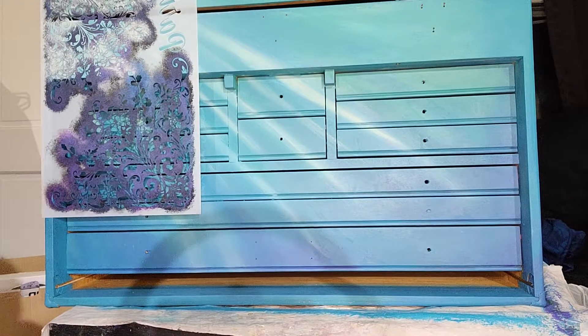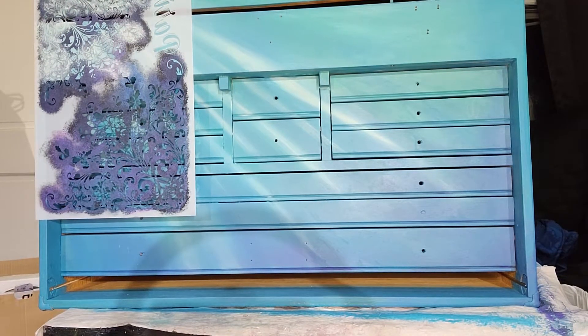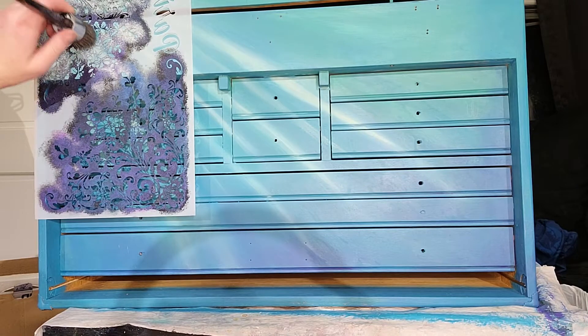Hi, y'all. I just thought I would update you. I have been working a little bit on adding some interest to this background before I started doing the trees, and I thought you might want to see it. So I thought I would turn on the camera and start recording.